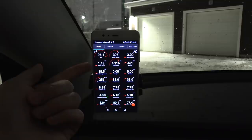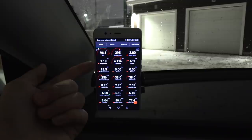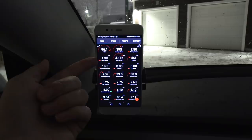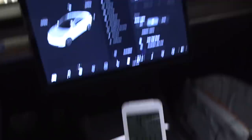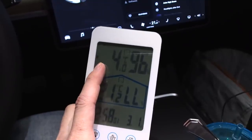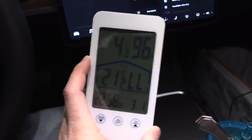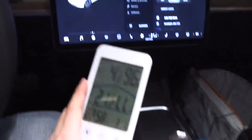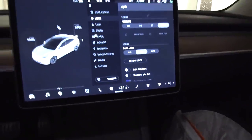I also have a thermometer here. It's reporting minus four degrees on the ground, right outside. It also reported 21 degrees inside the car, and we set it to 21 degrees — it's nice and warm in here. I still have a live stream going; I'm actually going to live stream the whole test.